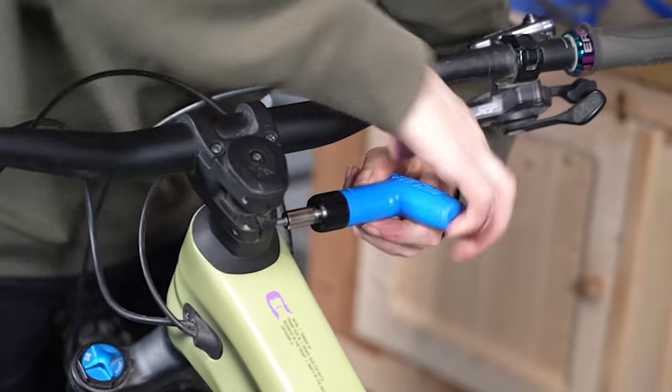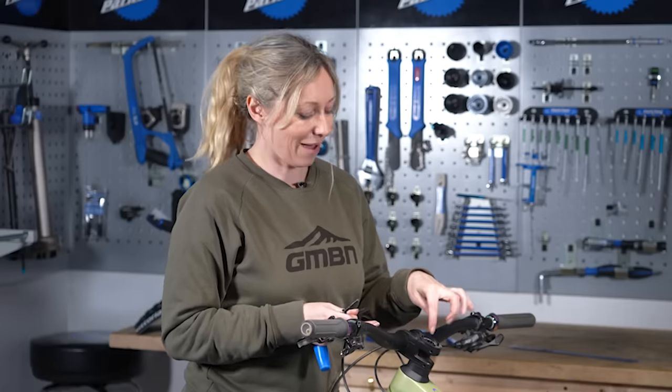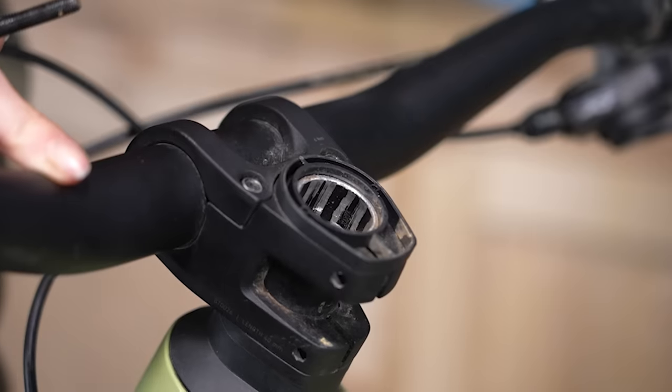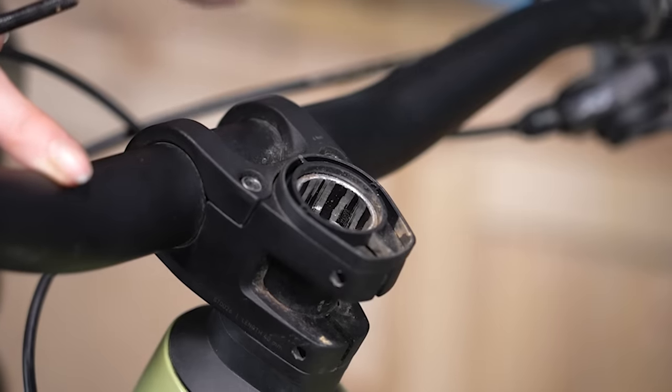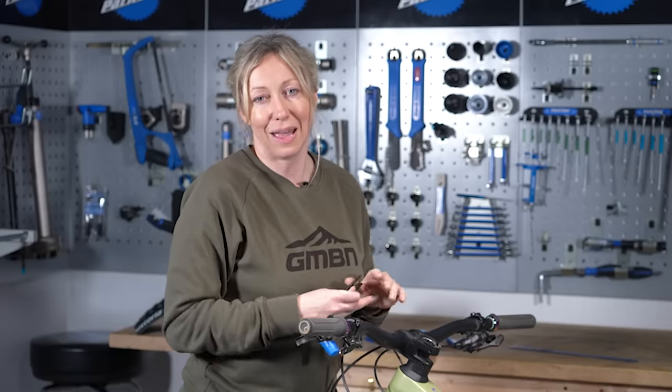If you've tightened everything up and still think the headset is loose, try undoing the top cap and checking how much gap there is between the steerer and the top of the spacer or stem — there should be 3 to 4mm difference in order to compress the headset enough.